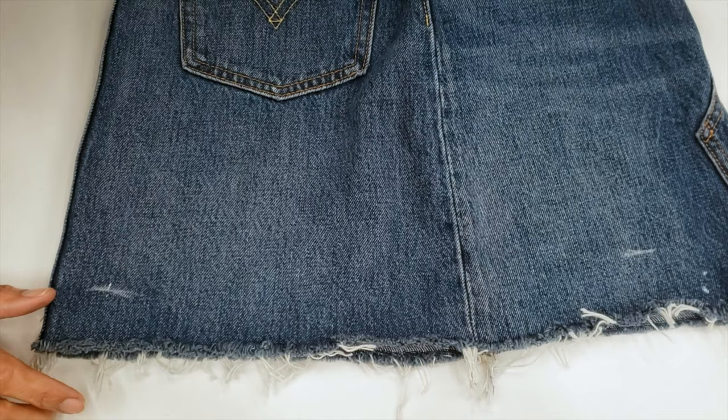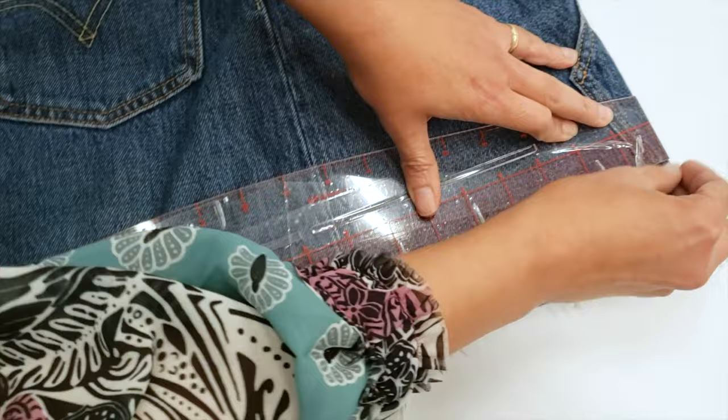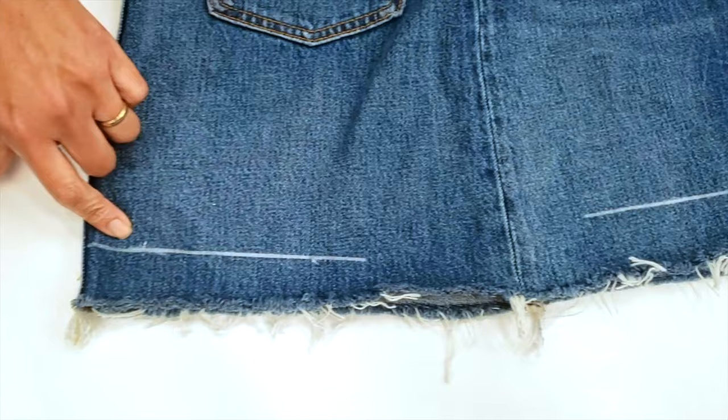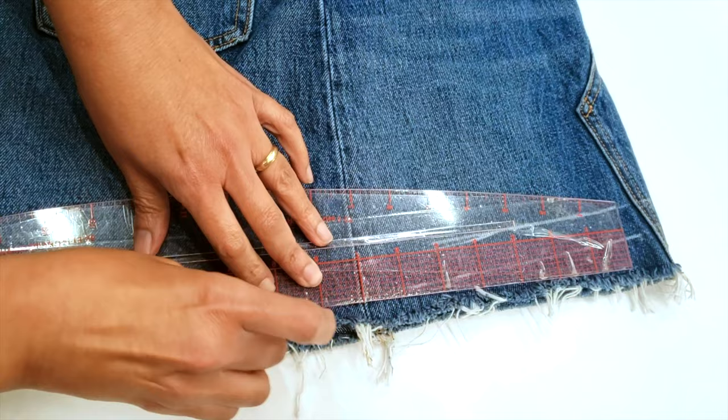That's my length. What I'm going to do is trace my required length, but I will have to cut it a little longer because we want to do the fray. I trace here straight, and here straight, and then I connect these two lines. Then I will go three quarters of an inch longer than I require.